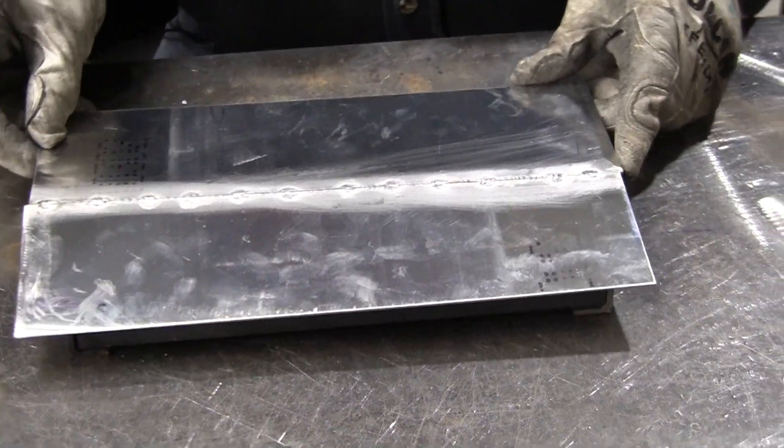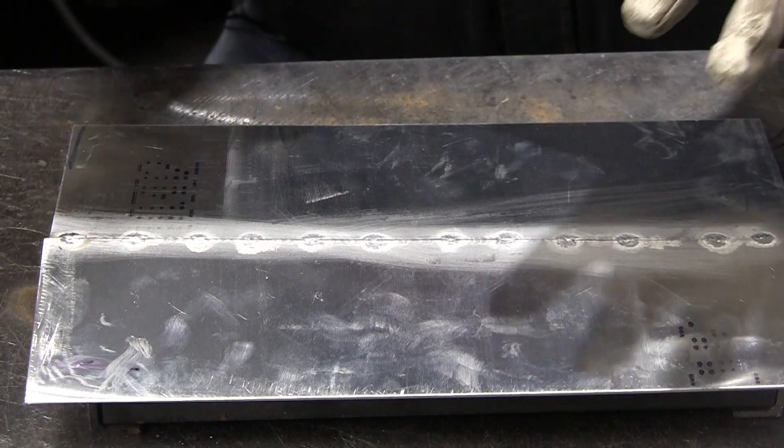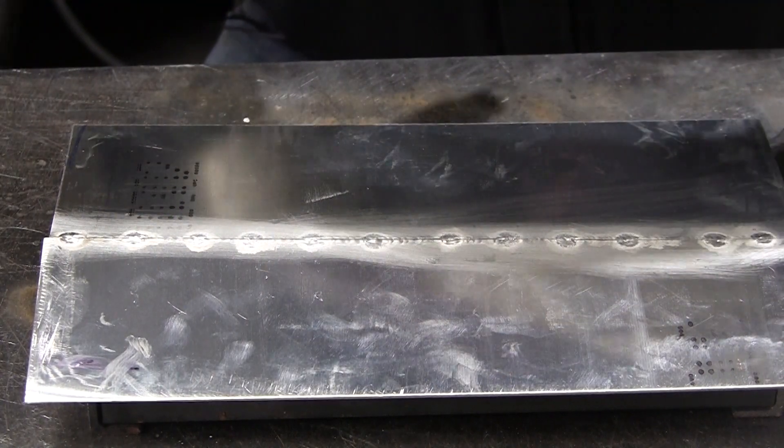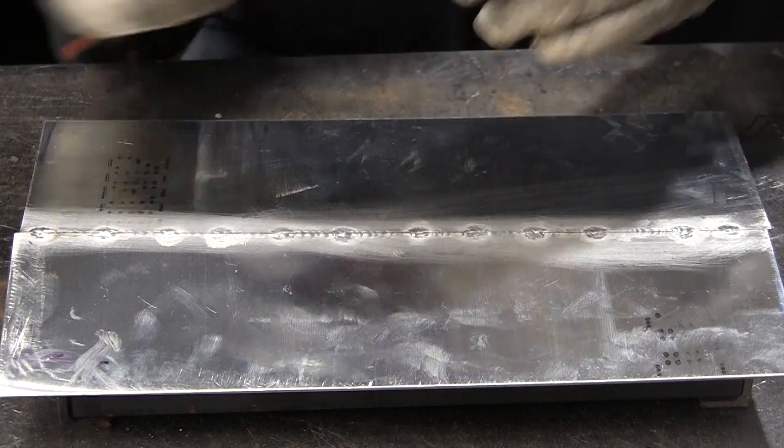Now we'll do the back side. This is raised up — it's like a roof peak now. That's because the panels were flat, and it tends to do that. If it was a compound curve panel, you won't get that problem as much.